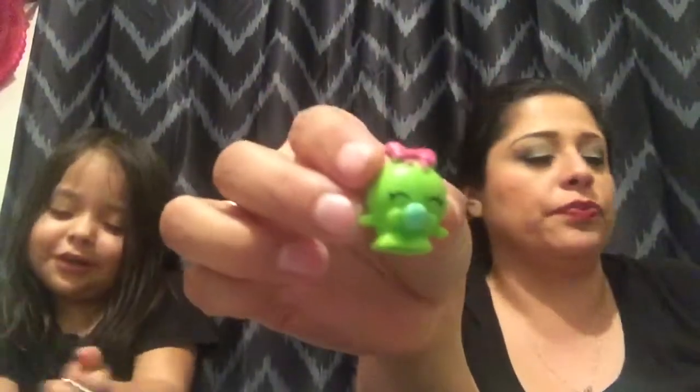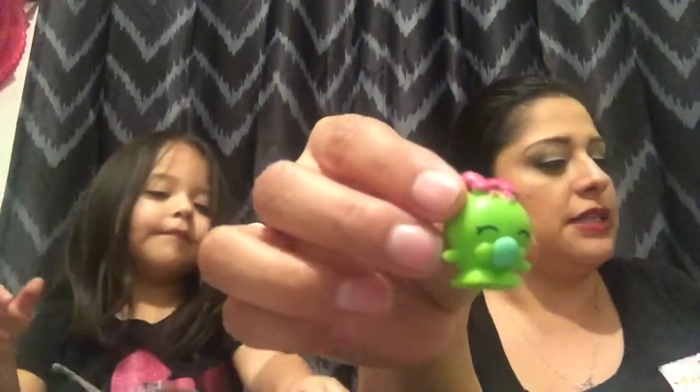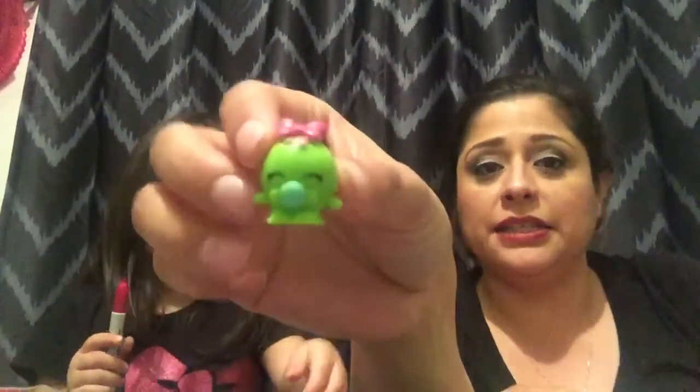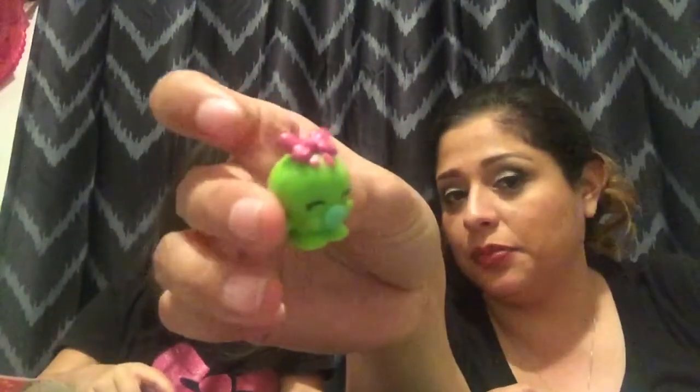I picked Bubbles from season 1. She was a rare. I thought she was really cute because she's all green with a pretty bow.